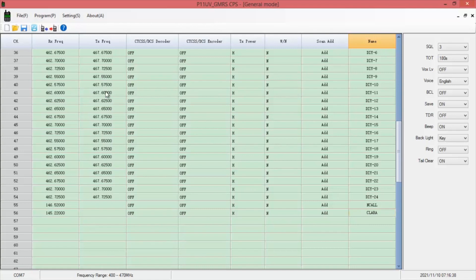Once you have everything set in here that you want, on the right side are your menu options. We have a squelch setting, zero to nine. Timeout timer — we'll change that one to 120 seconds. If you want English, Chinese, or off — I'm going to do off, I don't want to hear the voice. Turn the beep off. Backlight I'm going to leave on. Once you have everything set the way you want it, go ahead and write to the radio.